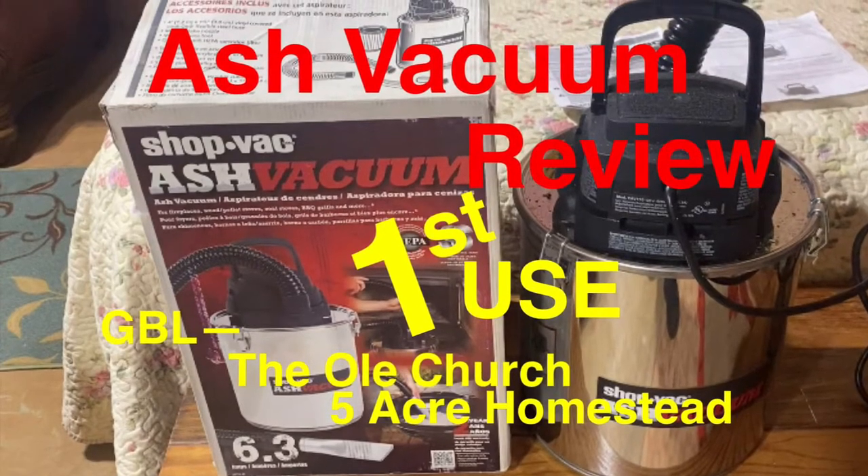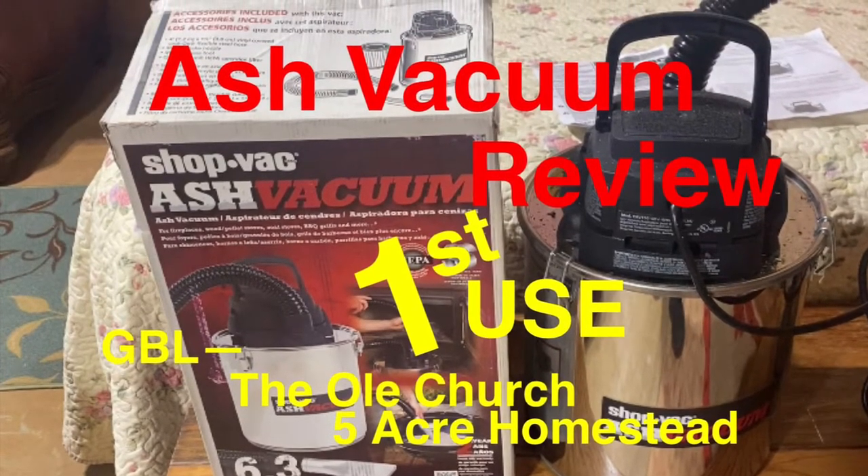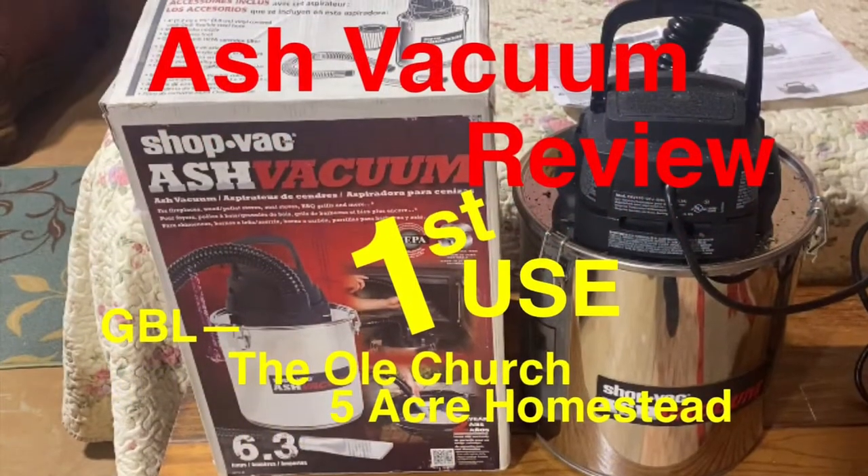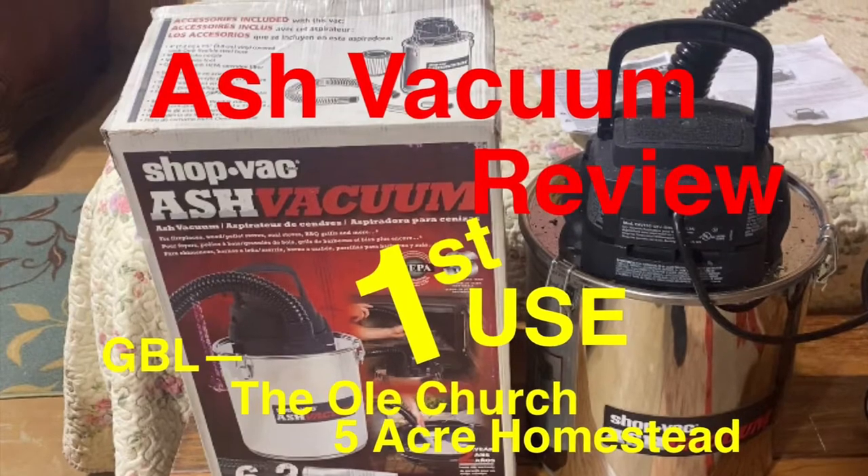We are cleaning out the ashes from our Pacific Energy wood stove. Please join us for this review of a ShopVac ash vacuum and its first-time use.